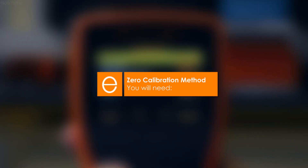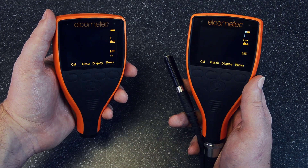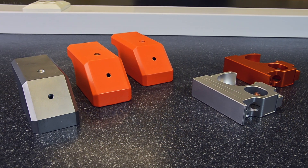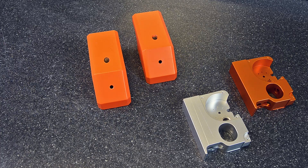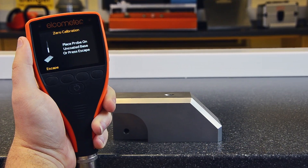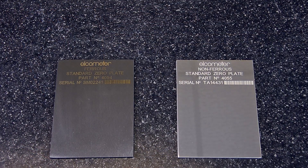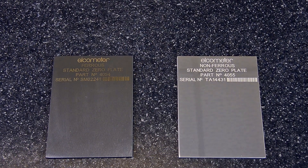To undertake a zero calibration you will need an Elcometer 456 DFT gauge and a probe if using a separate gauge, and ideally an uncoated sample of the substrate you'll be measuring on. An uncoated sample will always result in a more accurate calibration and should be done whenever possible. However, if one's not available, a smooth Elcometer Zero plate — either ferrous or non-ferrous depending on your sample's material — can be used.